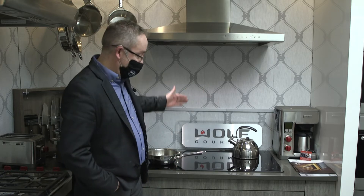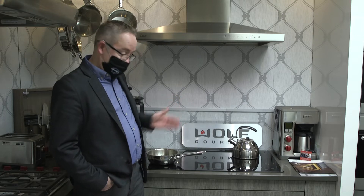Induction surfaces come in many forms. In a 36 inch, you can have a four element surface, or a five or six element surface. You can also have what's called bridging capabilities, where you can use a teppanyaki pan — an induction-ready teppanyaki pan — that bridges between two elements and creates a nice even cooking surface.